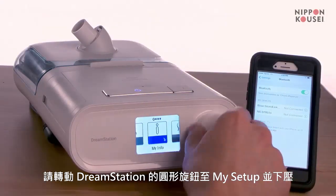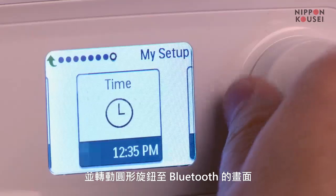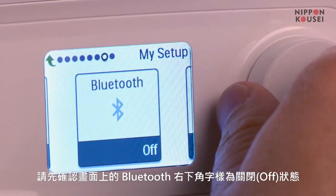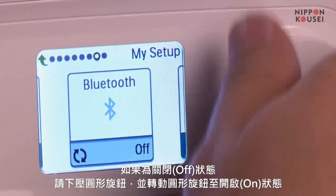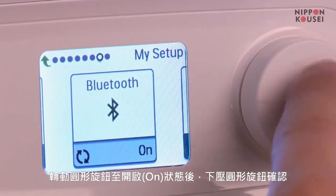On your DreamStation, select My Setup and turn the dial to Bluetooth. Once you get to Bluetooth, verify that it says on in the lower right-hand corner. If it is off, press and turn the control knob to on. Once Bluetooth is on, press the control knob again.